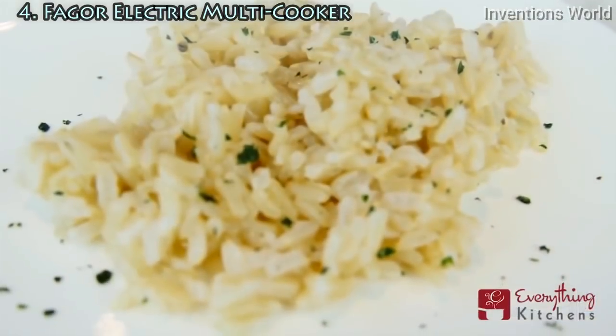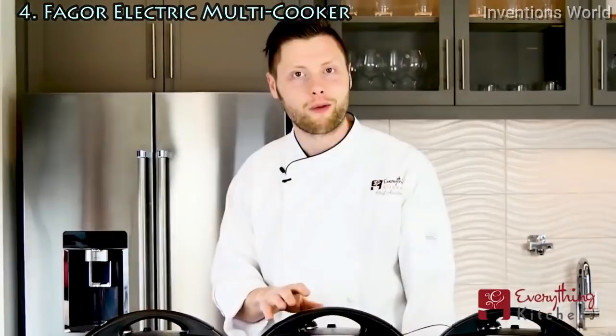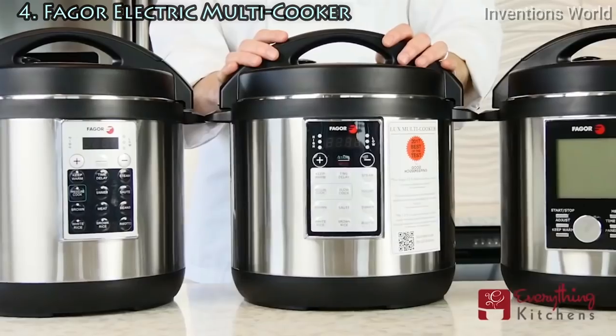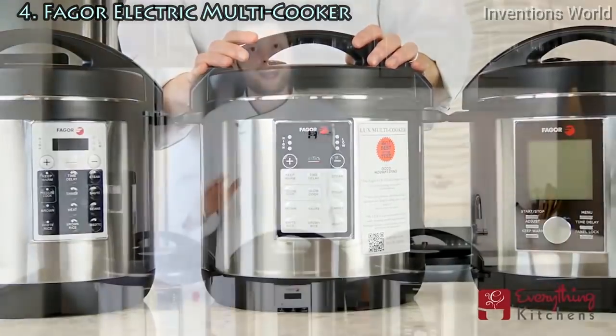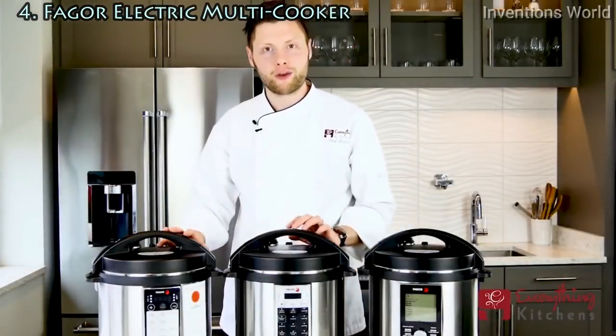Pressure cookers can cook meals that would normally take hours in just minutes — whether it's risotto in just 6 minutes or an entire pot roast in 60 minutes, your electric pressure cooker is here to help. At Everything Kitchens, we carry only the best kitchen products. Fagor produces an array of pressure cookers, and we're going to walk through the top features of each to find the right one for you.